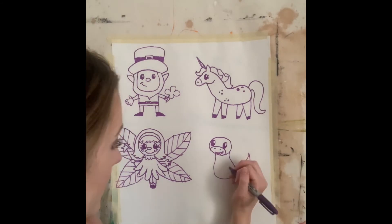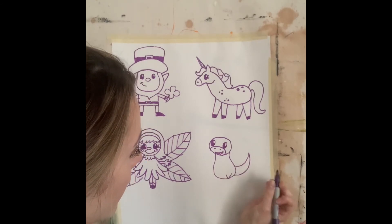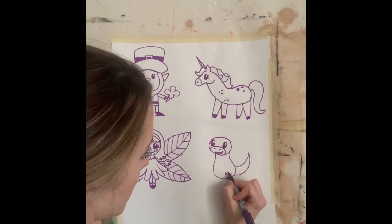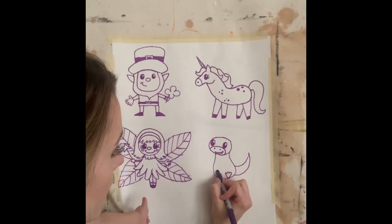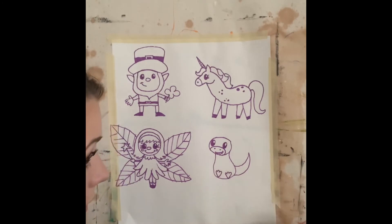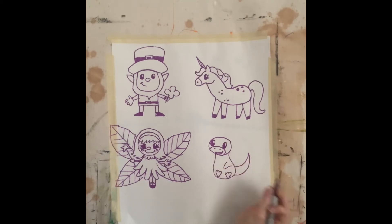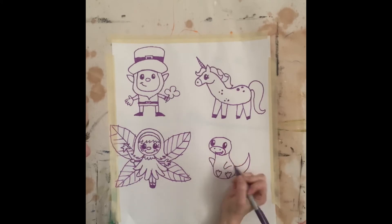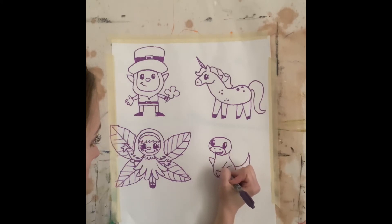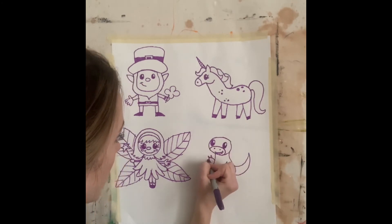I'm going to add two little feet. So I'm going to start by drawing a V and I'm going to do three toes: one, two, three. A V with three toes: one, two, three. Then I'm going to put two little hands. I'm going to make this one up waving, and I'm going to add three claws: one, two, three — one, two, three.